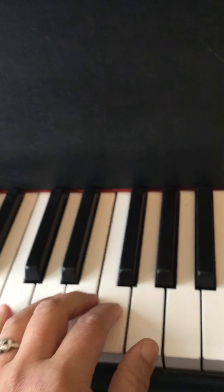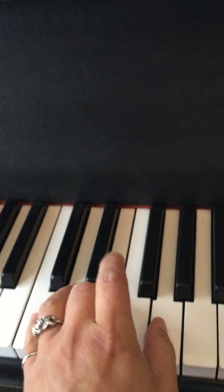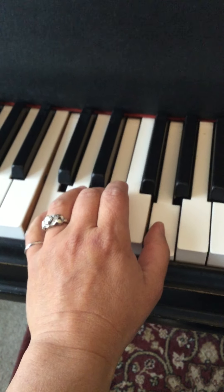Same thing with the left hand — C, E, G. Those three, right? So drop in with your wrist.